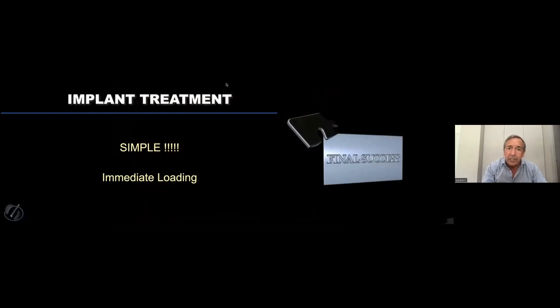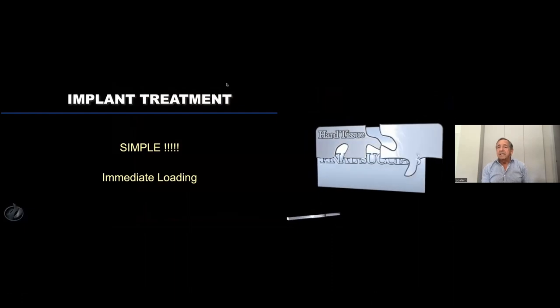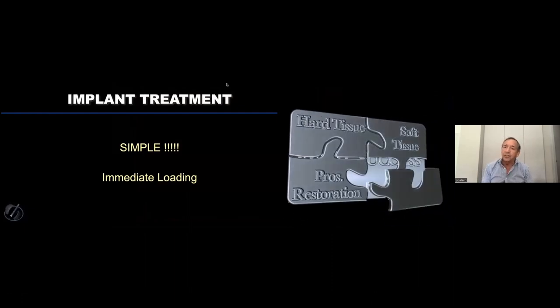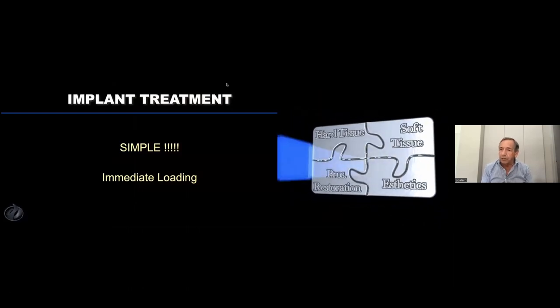So immediate loading can be simple. But you have to understand that success is a puzzle related with hard and soft tissue manipulation, prosthetic restoration, and being able to deal with aesthetics.